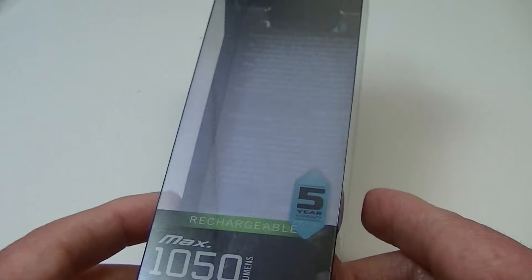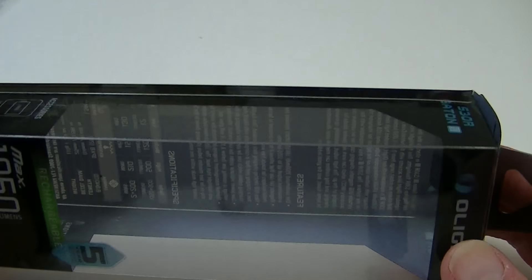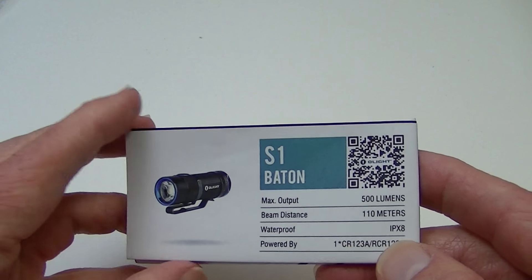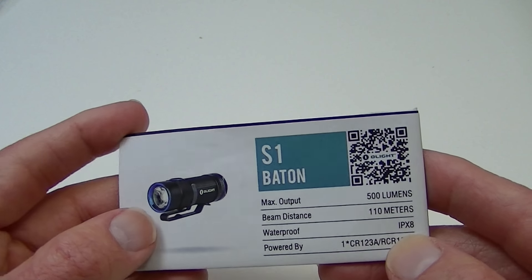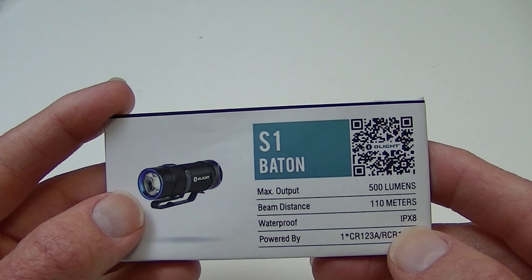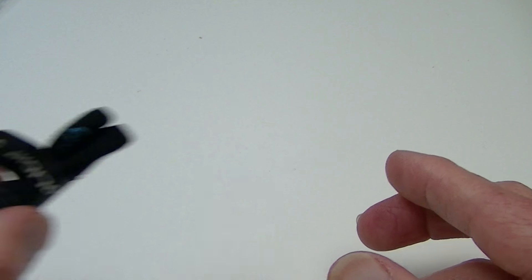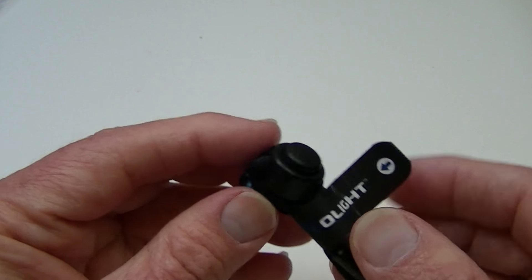Quite a bit actually comes in this box. As you can see, the box looks relatively empty right now since I have removed the contents, but there's quite a bit in the box and it's all packed up very, very well. You do get this information packet here on other flashlights, and there's the picture of the other S1 Baton, which I got a while ago, still a nice little light. And they do have some of their others listed in there. You also get an adjustable lanyard in the package.